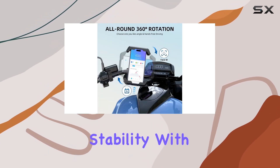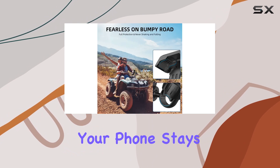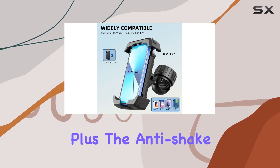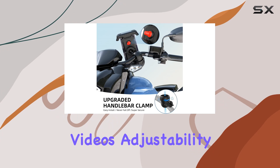Let's talk about stability. With its newest all-round knob clamp, this mount ensures your phone stays firmly in place, even on bumpy terrain or at high speeds. Plus, the anti-shake design means you can say goodbye to blurry photos and shaky videos.